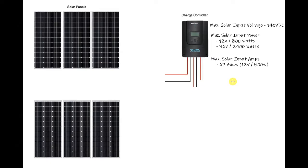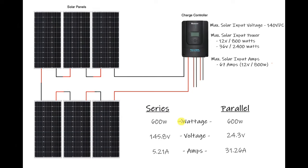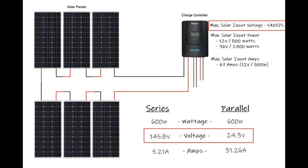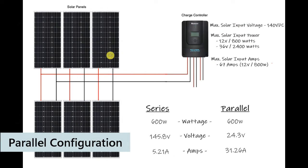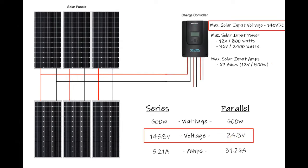If you install all six panels in series, the wattage totals 600 watts, the voltages are added giving 145.8 volts, and the amps remain the same. The problem is the voltage of 145.8 volts exceeds the maximum solar input voltage of 140 volts, so wiring all panels in series would most likely damage the controller. In a full parallel configuration the wattage is still 600 watts, the voltage stays the same as one panel at 24.3 volts — well under the 140 volt maximum.